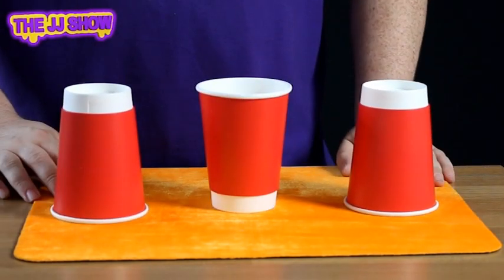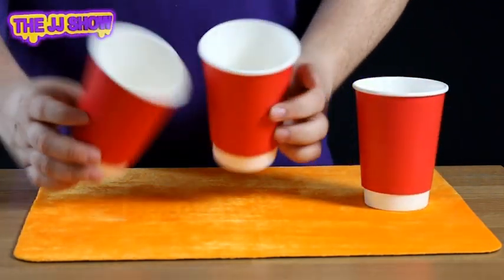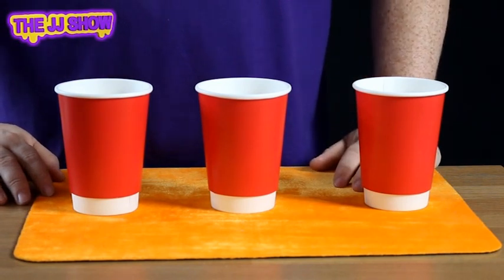I'll show you how it's done. We're going to start here. We turn over this cup and that cup, then this cup and that cup, and then this cup and that cup, giving us three cups face up.